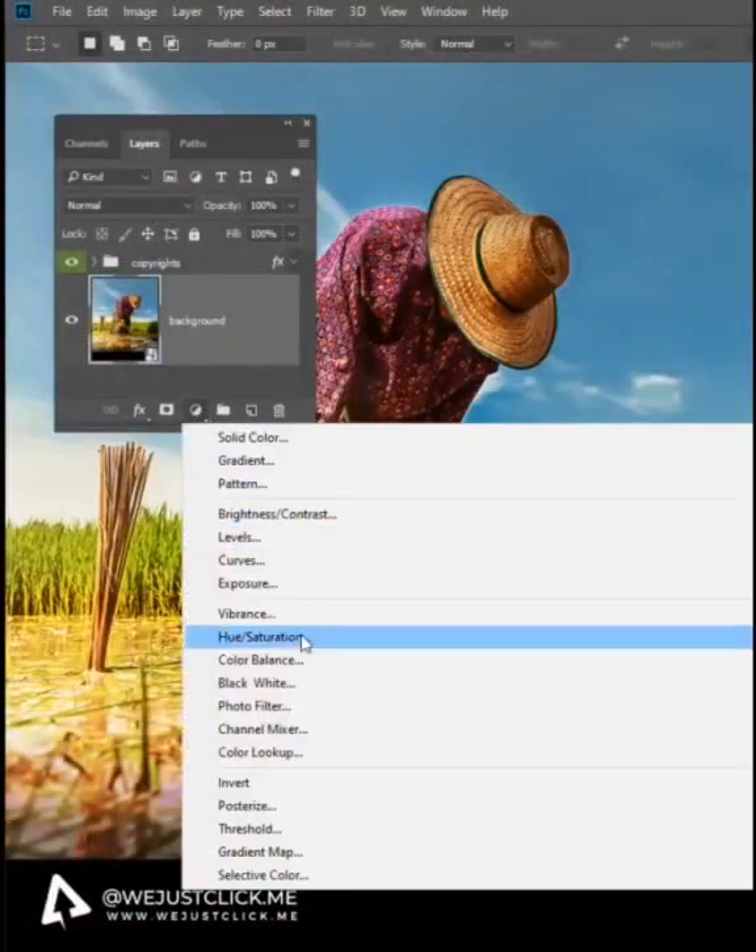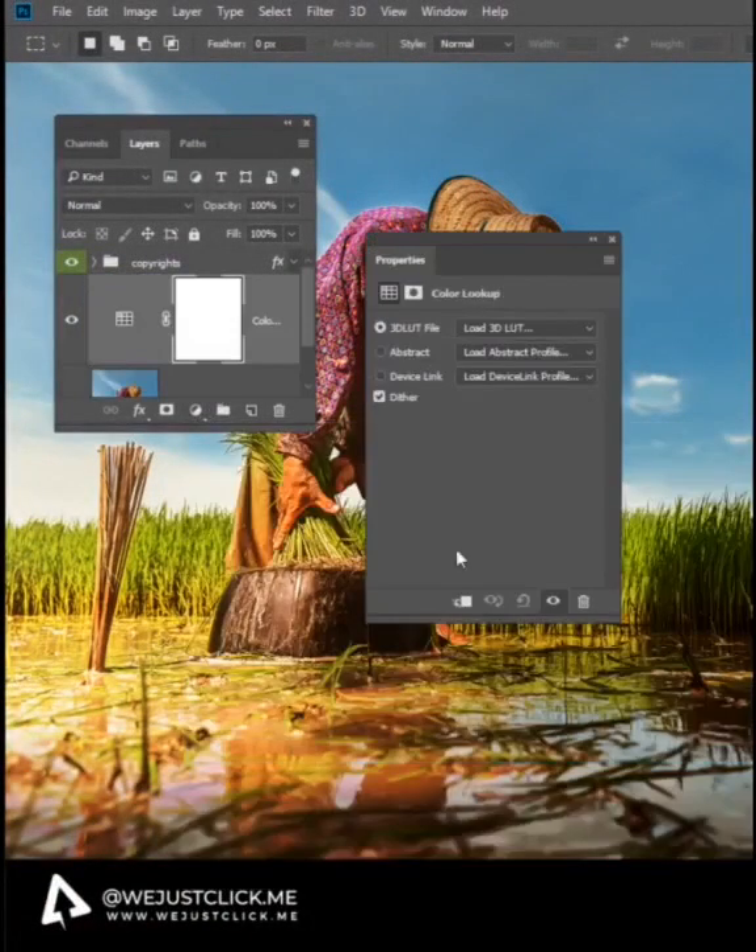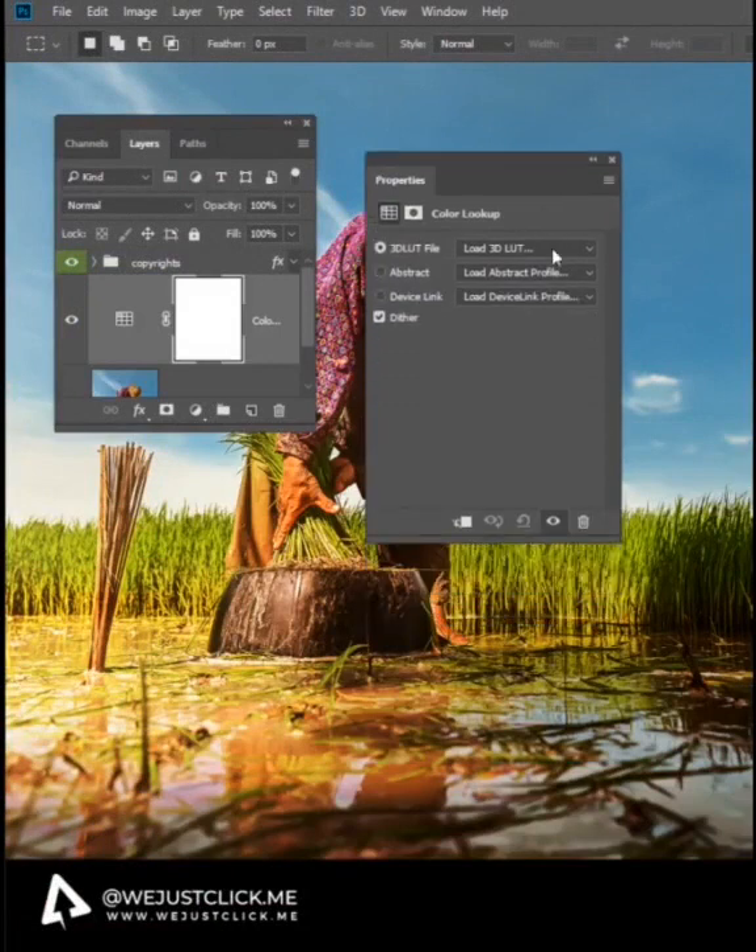Create New Adjustment Layer and choose Color Lookup. Now choose Night from Day.